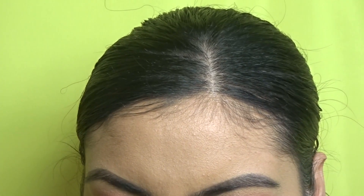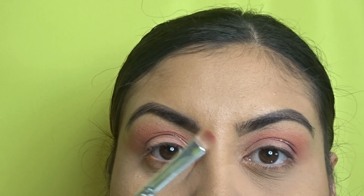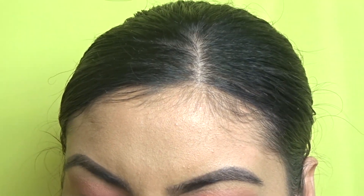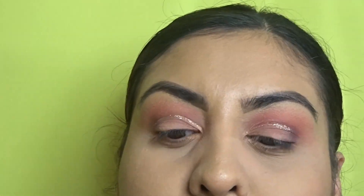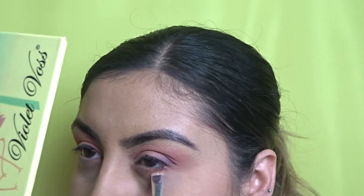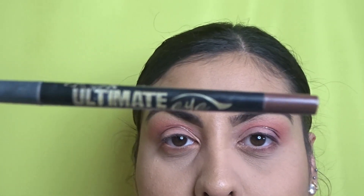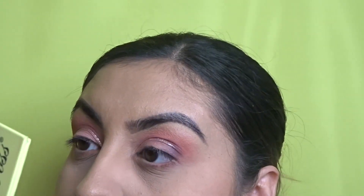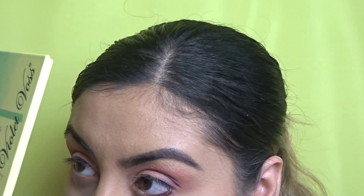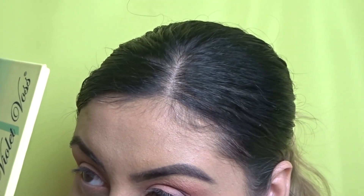Moving on to my under-eye waterline — I'm taking the Morphe flat blending brush and taking coral to put right under my waterline. Then I'm taking the LA Girl brown eyeliner and applying it on my waterline, darker on the outer corner and fading it toward the inside.